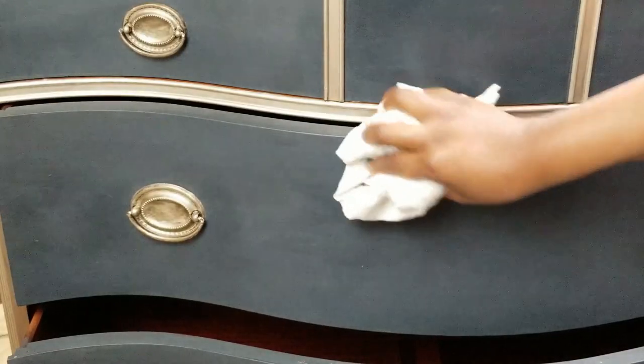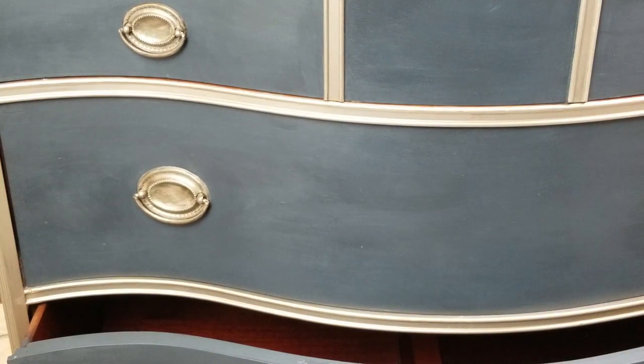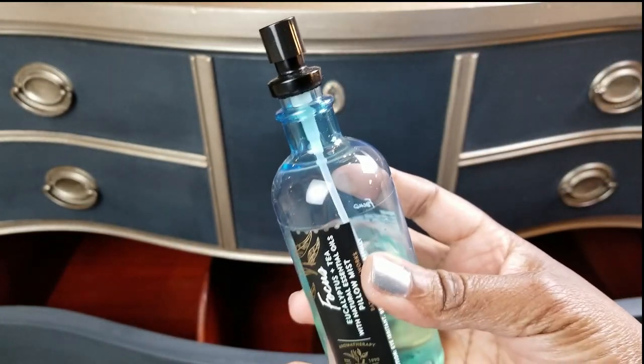A good thing about it is you can go back and reapply wax later, maybe in a year or so as you think you need it, and it will be perfect every time. So at this point you can skip the next step if needed.